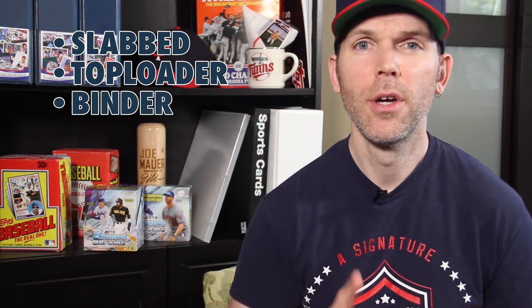Now it's your turn to rank 2019 Bowman Chrome. You can vote in the poll at the top of the video. Rankings include: slabbed and graded, top loader, binder, shoebox, and bicycle spoke.